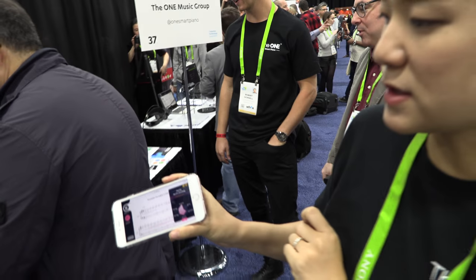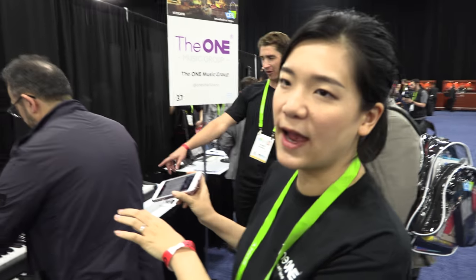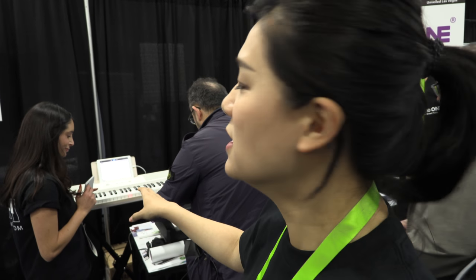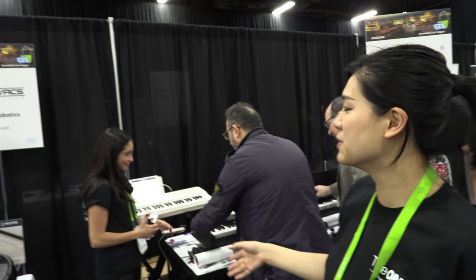How much is the price? So the highlight is $269. And then we also have the smaller keyboard that is actually built in — the whole keyboard — and that is also $269.